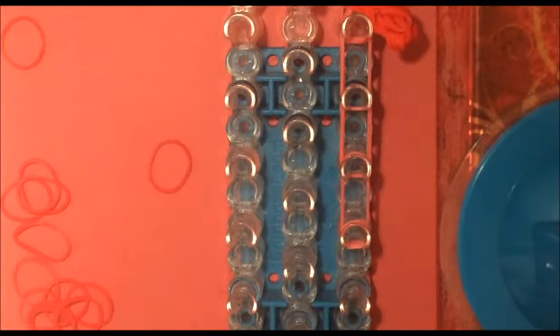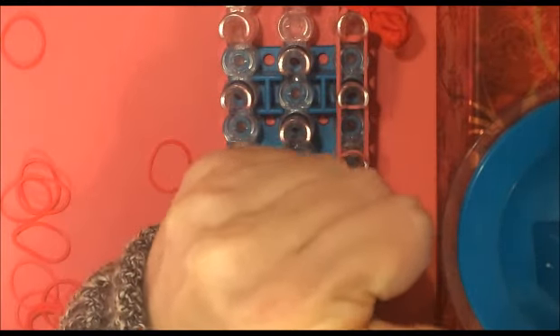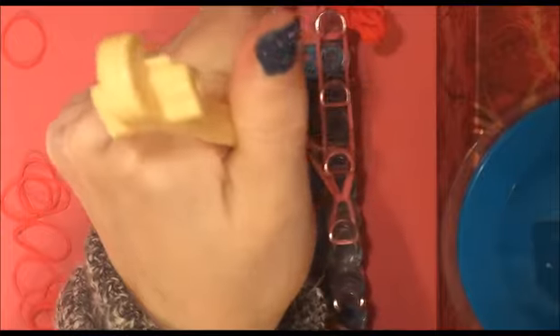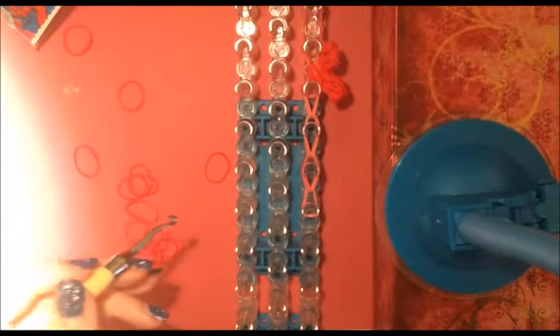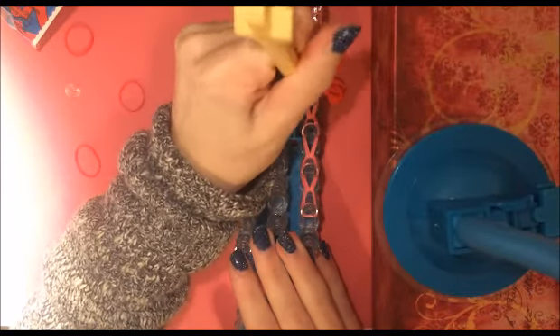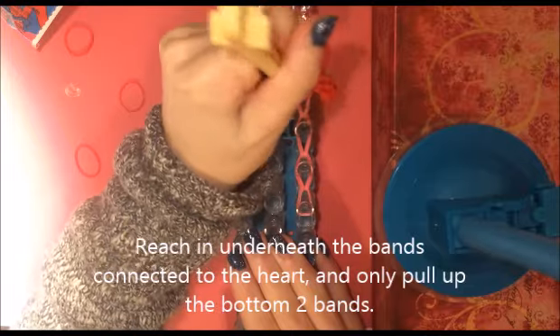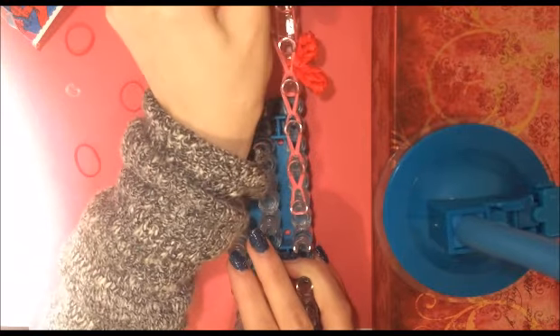Now we're going to start looping forward. I'm going to reach in with my hook, reach in underneath all the capping band, and pull these two bands forwards. I'm going to repeat all the way up my loom. Now once I get to my heart, I'm going to go in, push back the heart band, and just pull the bottom two.